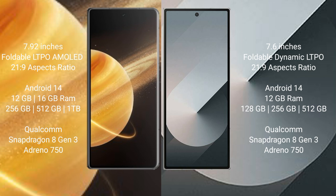Samsung Galaxy Z Fold 6 works with 12GB RAM, 256GB or 512GB internal storage, and is powered by the Qualcomm Snapdragon 8 Gen 3 processor with GPU Adreno 750.